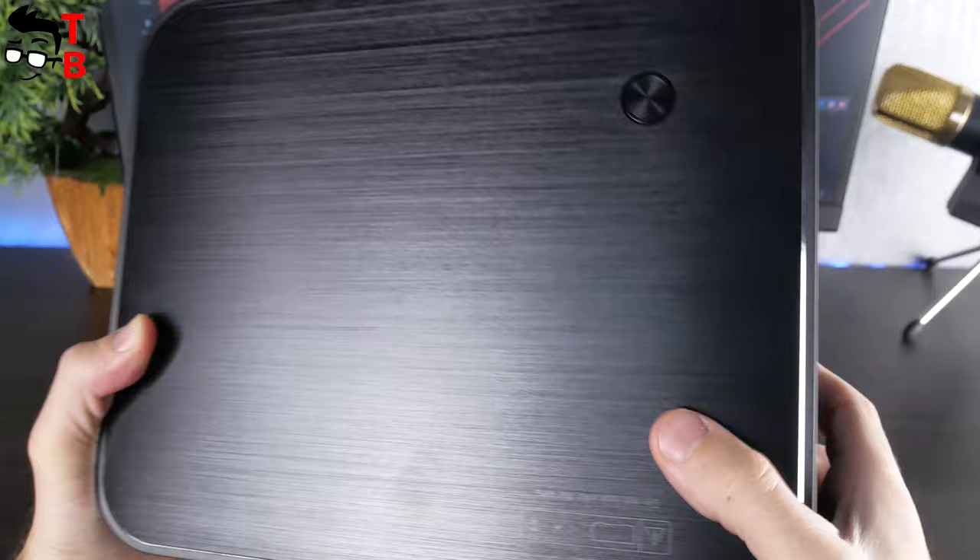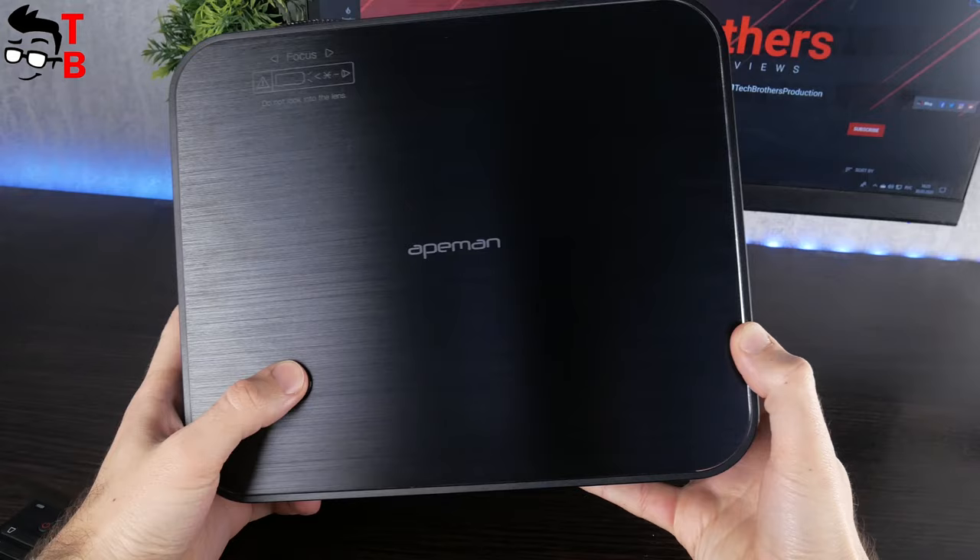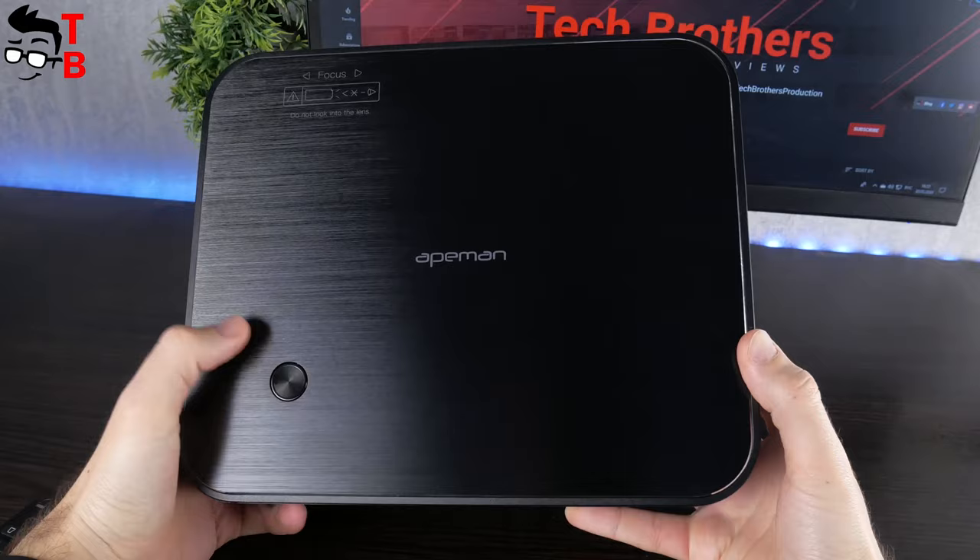On the front side, there is a lens and cooling grills. You can use the wheel around the lens to adjust the focus. On the top, we can see one physical power button. ApeMan LC650 doesn't have a control panel — you can only use the remote control to control the projector.